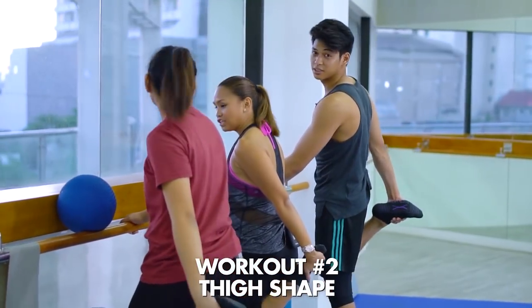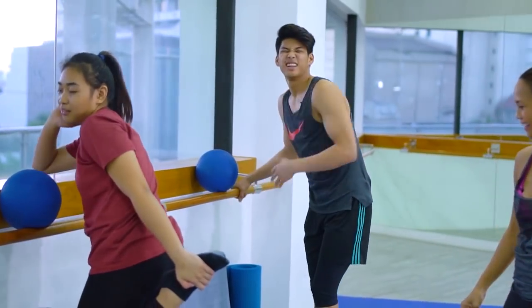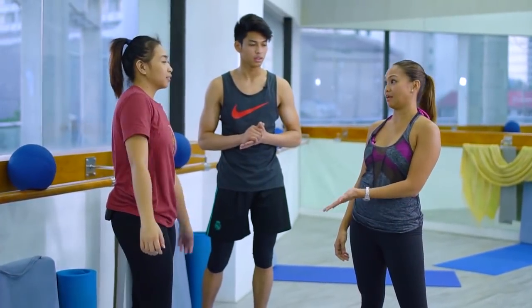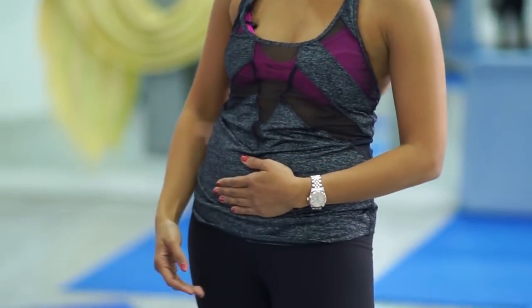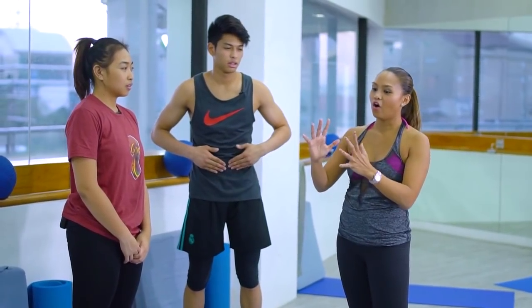Mukha lang pong mabait si Teacher, pero... medyo harsh! Okay, let's do one more segment. A lot of athletes, and even people who work out at the gym, always concentrate on the inward motion of crunches. Now I want to work the lower abs, but also try to control the movement of the legs on the way down.